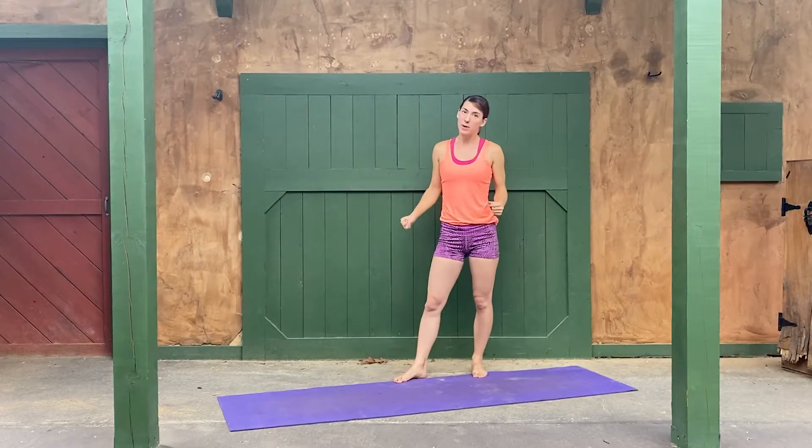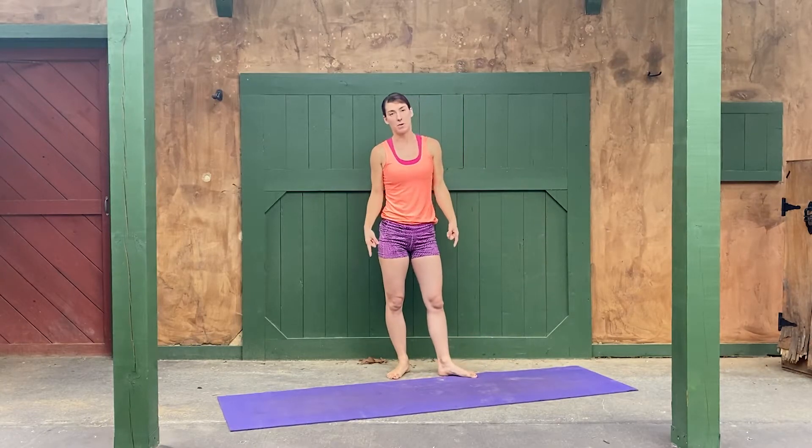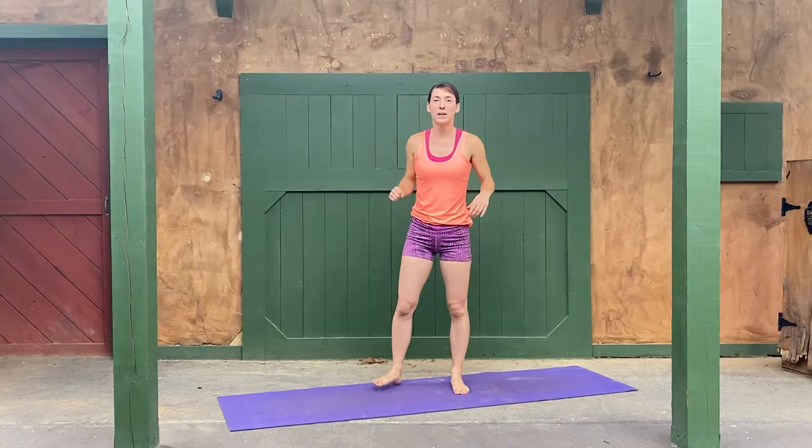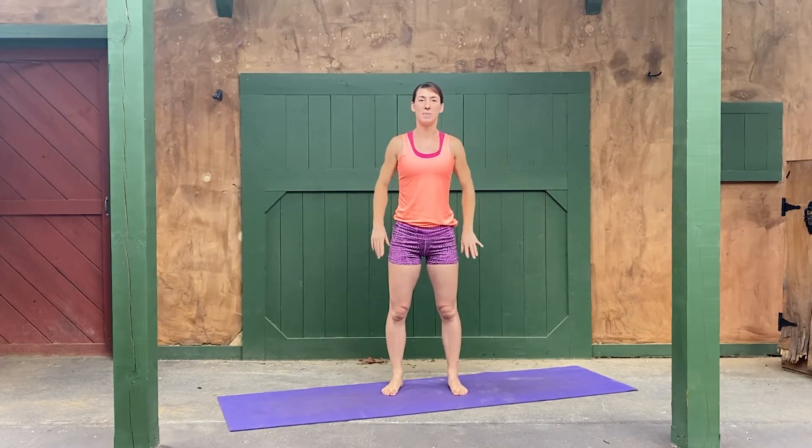If you are ready, what you're gonna need is a yoga mat or a squishy floor — whatever you prefer. We're gonna do some standing up work and a little bit of laying down work as well. So if you're ready, come on over to your mat, face me, and let's get started with a couple of little shoulder rolls.